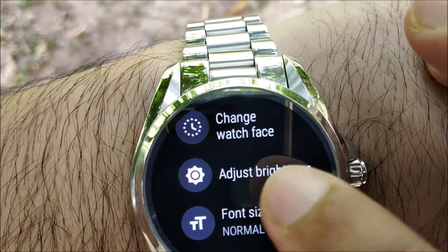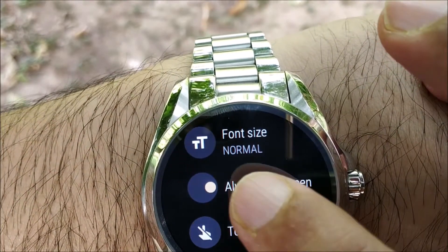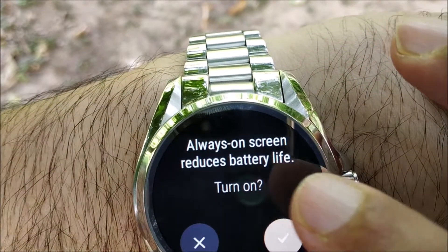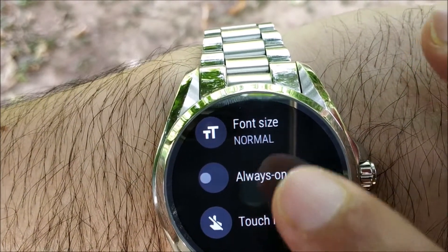Then go to something called Always On Screen. If I click on it, it switches off. If I try to switch it back on, it warns you that always-on screen reduces battery life. So don't turn it on — you need to keep this off.